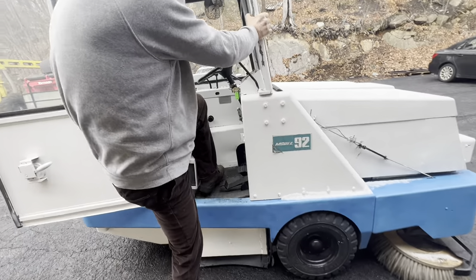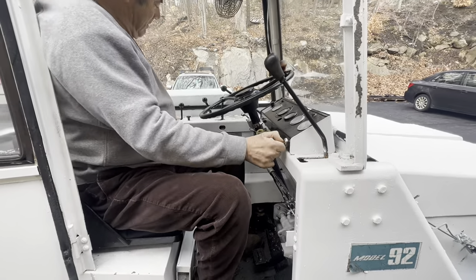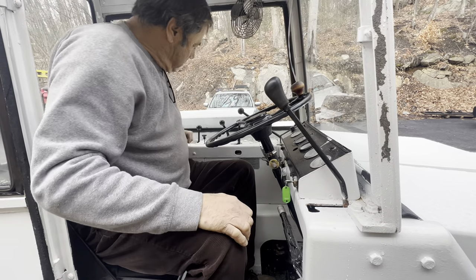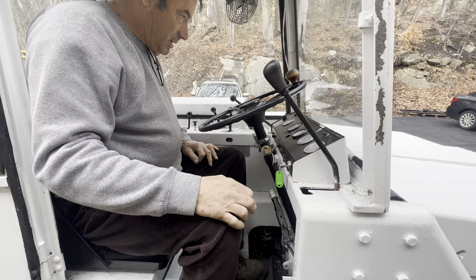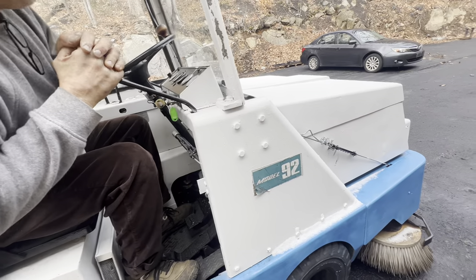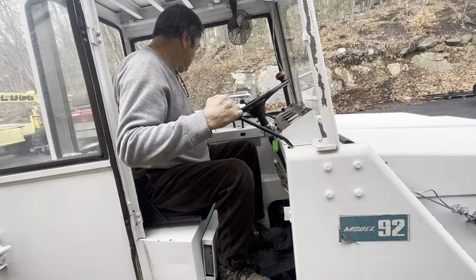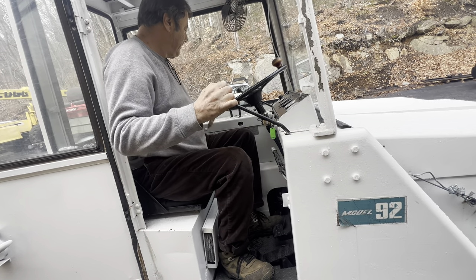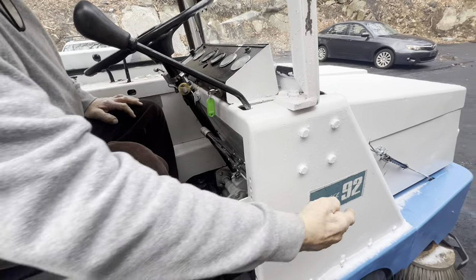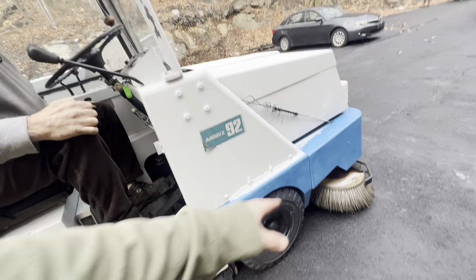I didn't know what any of these did. Does the brake work? No. What's this thing? That lets the brush down. So it's up right now? Yeah. How do you pick the whole thing up like you did? And that's how you dump it?